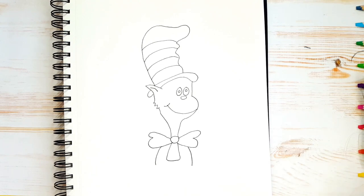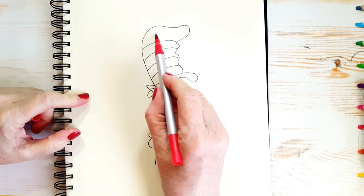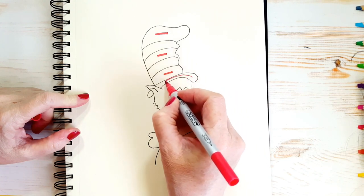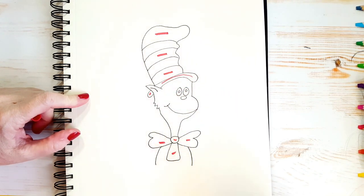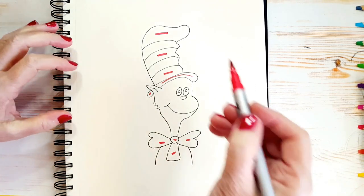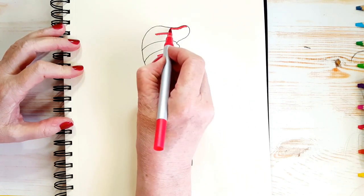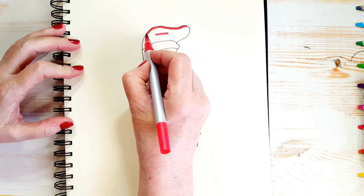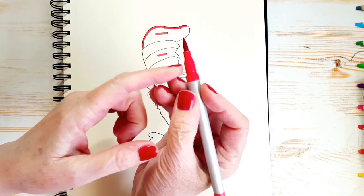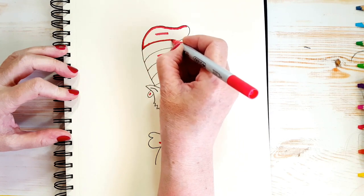Why don't we start adding some color? We're going to take our red color and I'm going to put a quick line to show you where I want you to color in red. His whole hat here, here, here, here, here — all of those spots are going to be red. I really like using these markers. I got these markers at the dollar store. They have what's called a paintbrush edge and it makes it really fun to draw with — it's very soft.